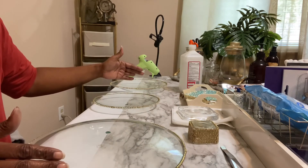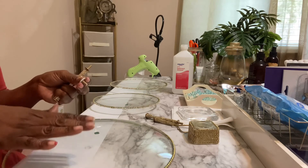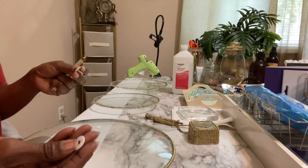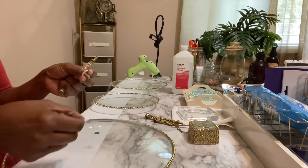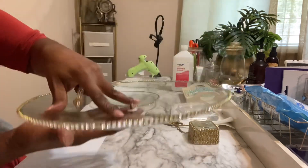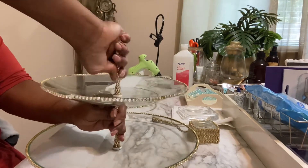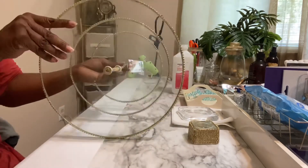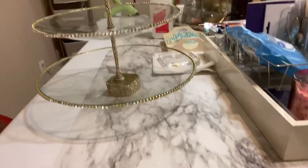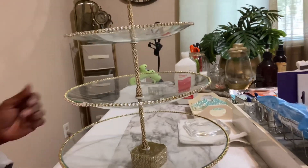Now we're just going to put all the pieces together. Here are all the pieces — and I forgot to tell you where I got them: this actually came from the 99-cent store in our area. We have foam washers that you place in between to give it a cushion, because this is glass and when you're tightening it up you don't want your glass to crack. Here we go with the first piece. We're going to fix a few little spots here and there, and we're done.